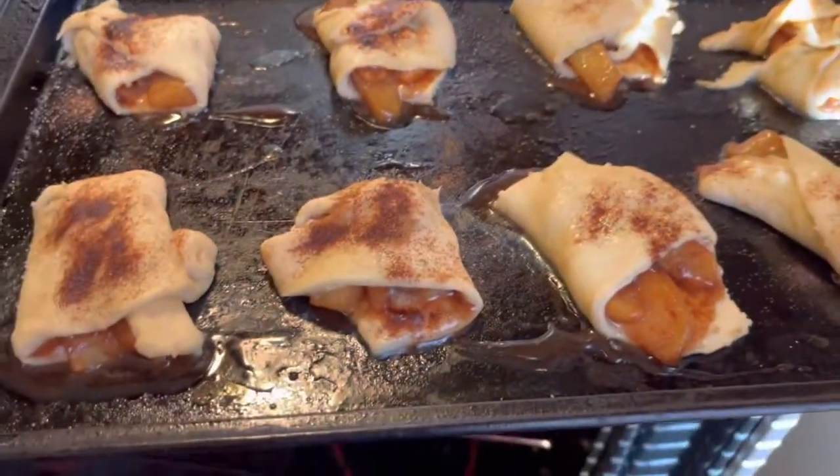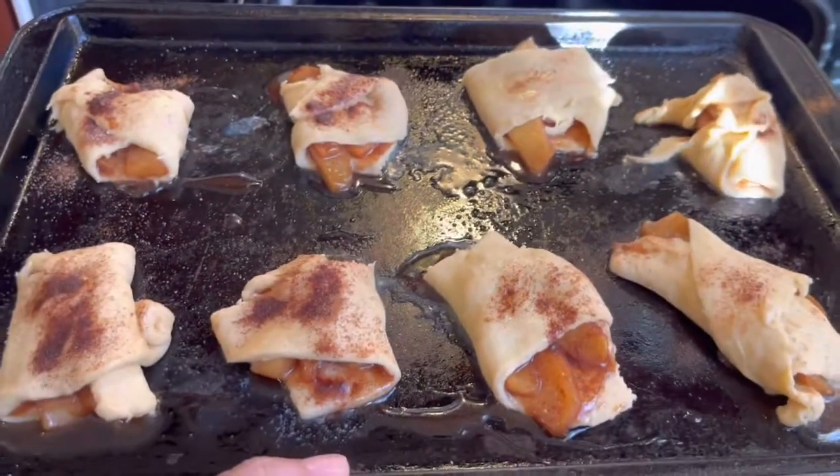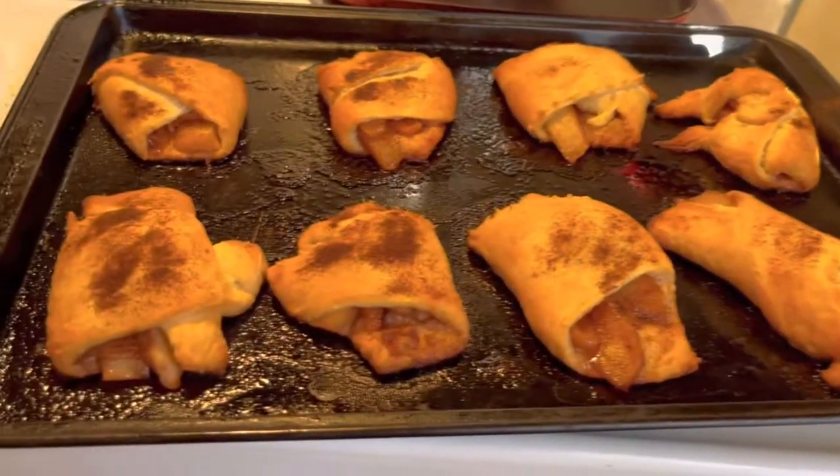Here are our apple crescent bites — rolls, whatever you want to call them. We're going to put them into the oven and cook them according to the package directions. And now just pulling out the finished apple crescent rolls.